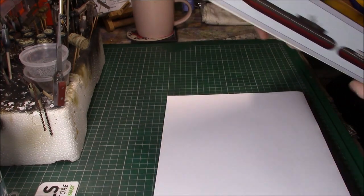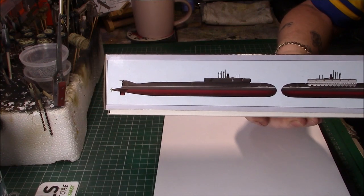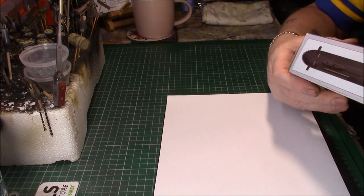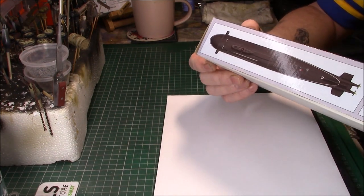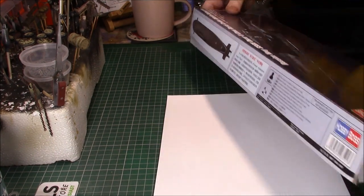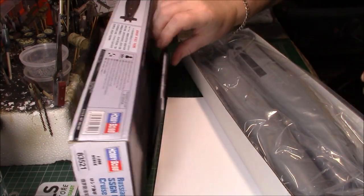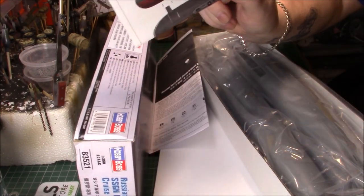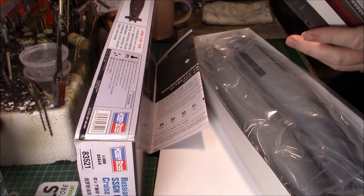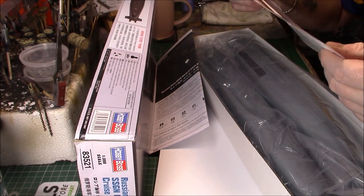I've never done a submarine before in my life. There's not many parts but there's a colour callout on the sides — it's very straightforward. It's length 440mm and beam 52mm. I've actually got the hull out, and we've got a colour callout for it as well, which is pretty decent. I do like it when kits have a variety of colour callouts, even though there's only like two basic colours, white if you want to include the interior.